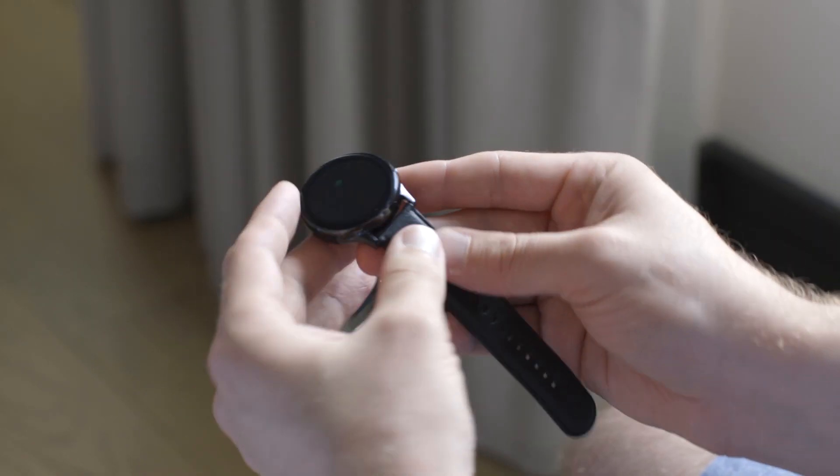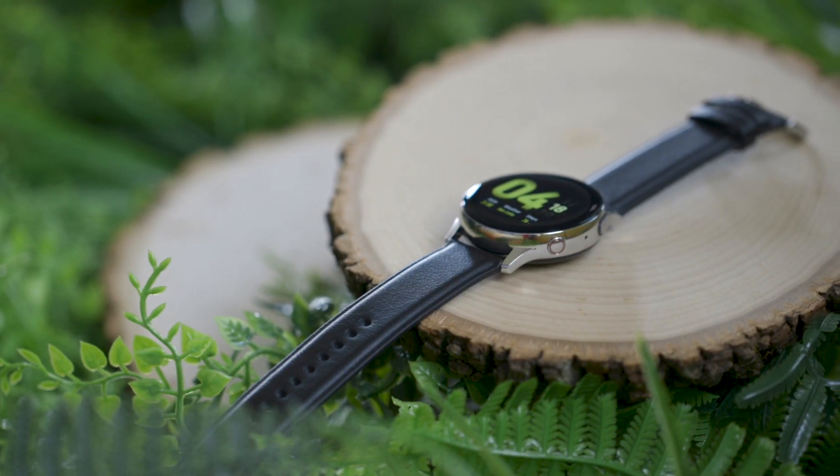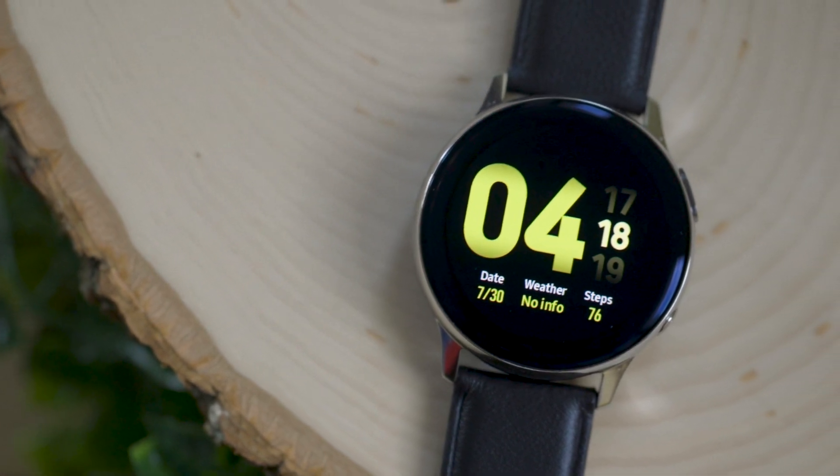Everything is a little bit nicer — especially the stainless steel model here, which is just a nicer build quality. It's still really thin, it's still really light, and it still has a nice bright OLED screen on the wrist, so it's easy to read indoors and outdoors.